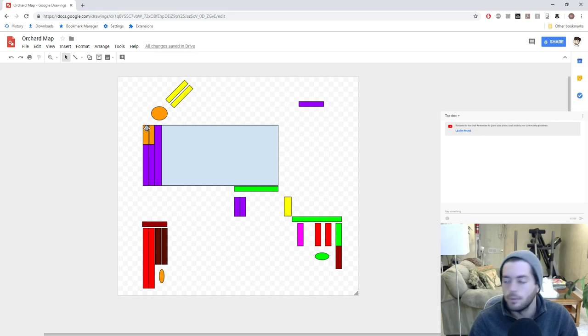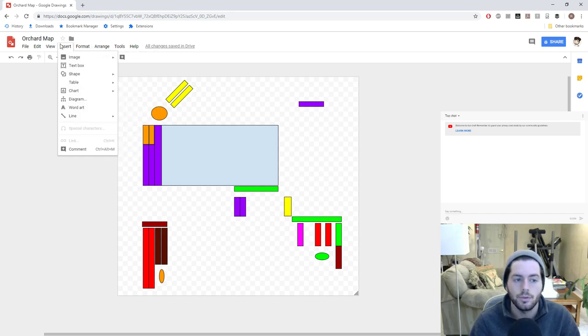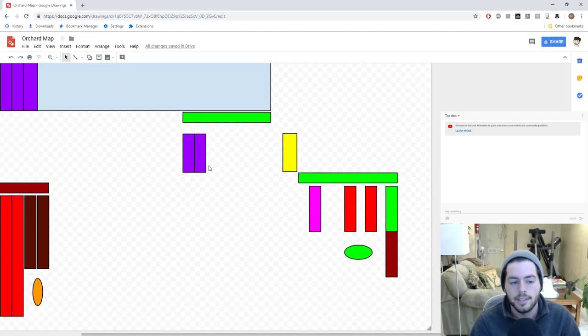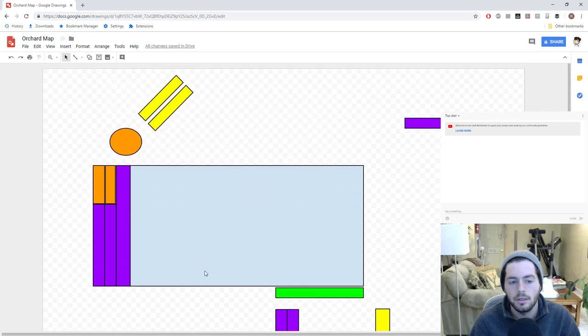You can then label that as a particular variety, or number it as a particular variety and have a key. I've seen people do that. You can really get pretty detailed with this and have it as a nice little reference. I think it's pretty important, and the whole reason I think it's important is that you can map this out in a spreadsheet — that's also what I've done.